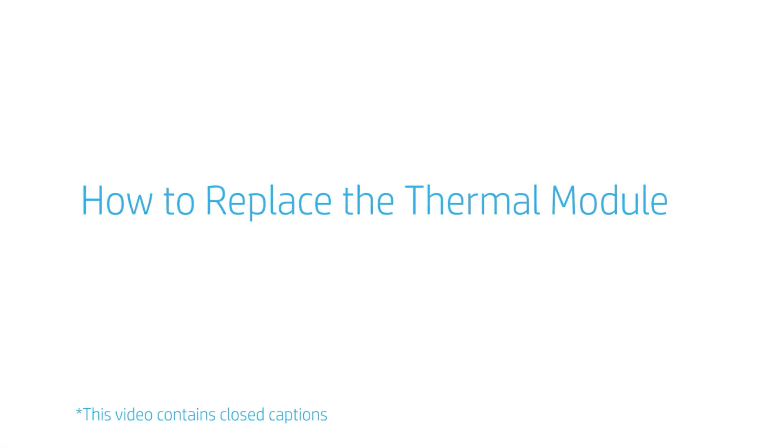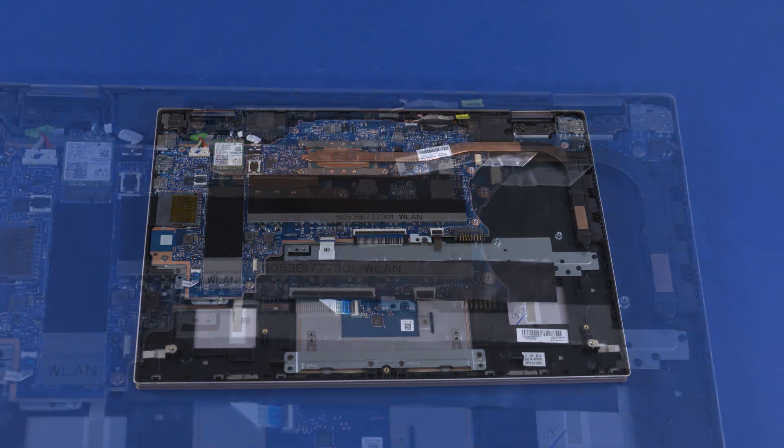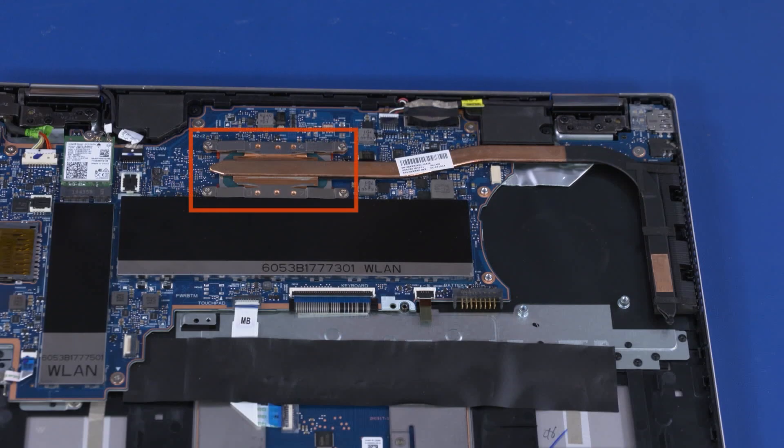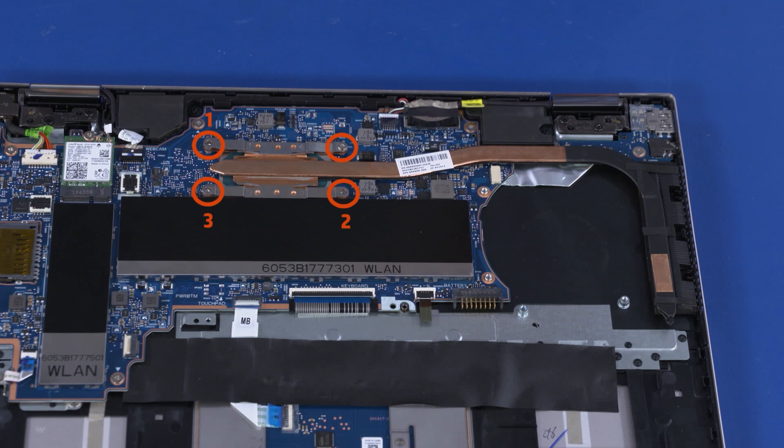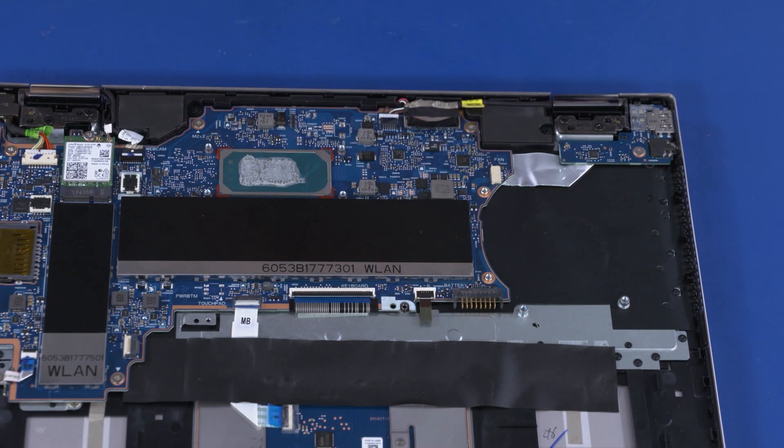How to Replace the Thermal Module. Before you begin, remove the base enclosure, battery, and fan. Removal. Note: the thermal module has numbers adjacent to the following four screws. Remove the four 4 mm P1 Phillips-head screws that secure the thermal module over the processor components in numerical order. Due to the adhesive quality of the thermal grease located between the thermal module and processor components, it may be necessary to move the thermal module from side to side to detach it from the motherboard. Carefully lift the thermal module off the motherboard and remove. Before replacing the thermal module, the thermal grease should be replaced every time the thermal module is removed. Reverse this procedure to install the thermal module.